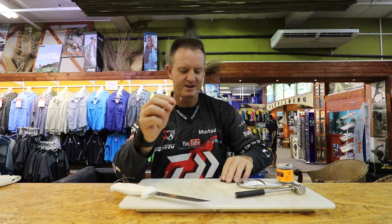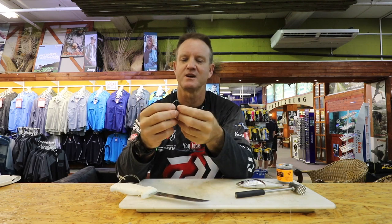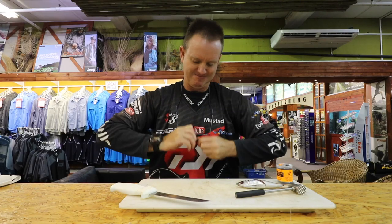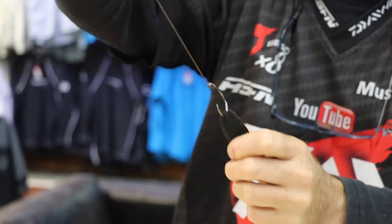Very simply, take your double-sided velcro that you've cut to size and shape, and all you do is put your demon circle hook through it. You can see it's very hard to actually pull that loose — very simple, very easy.